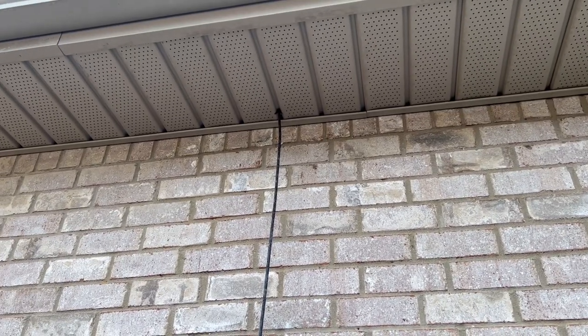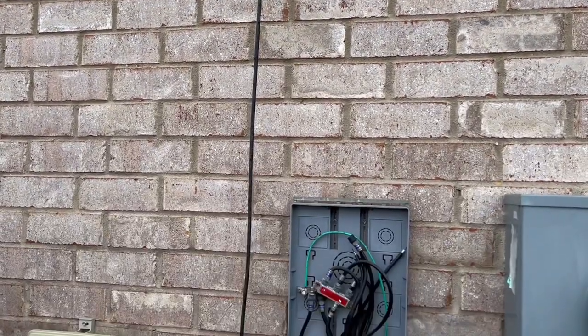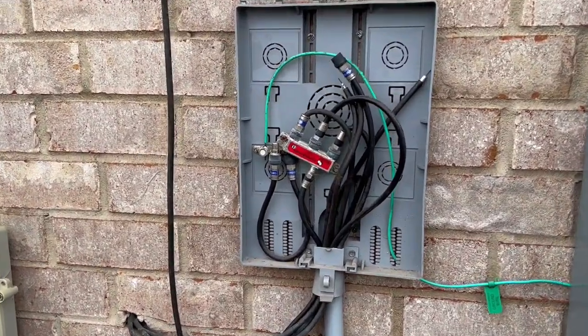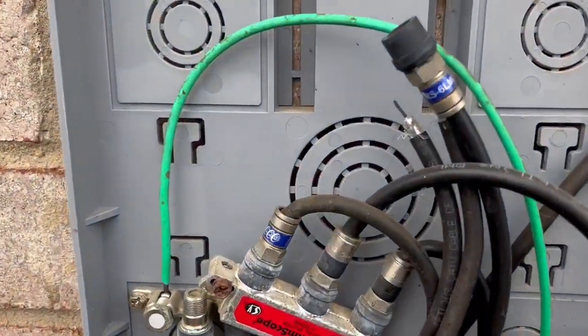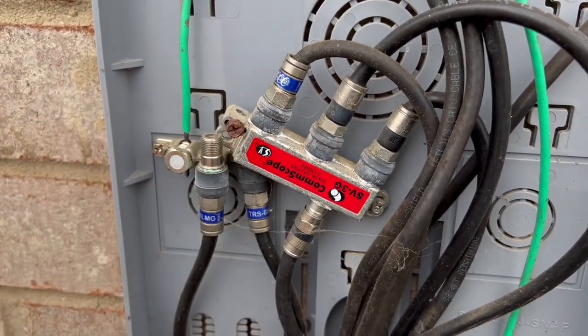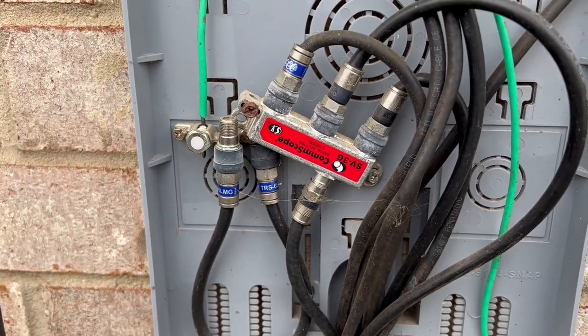Here's what my setup looks like outside. As you can see, I have my cable running down the side of my house into the outdoor cable box. You'll just need to find which port is the end connector for your house — it may take some trial and error, but you should be able to figure it out with relative ease. Then you'll simply disconnect the incoming cable, connect the cable coming from your antenna, and you're done.